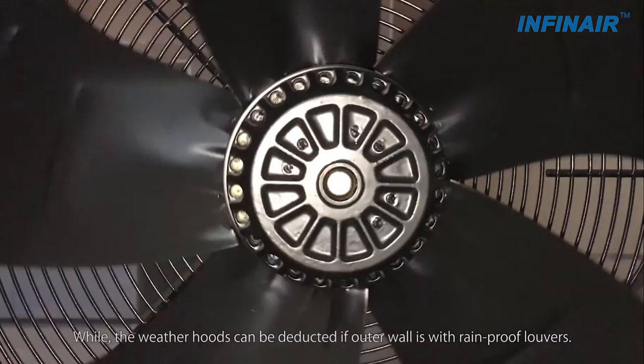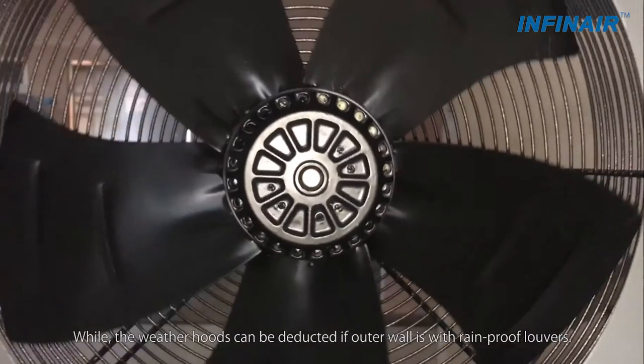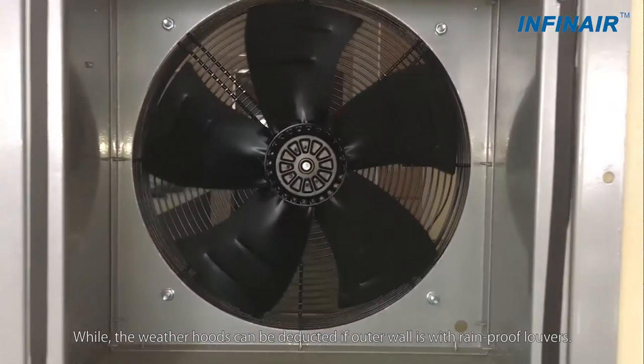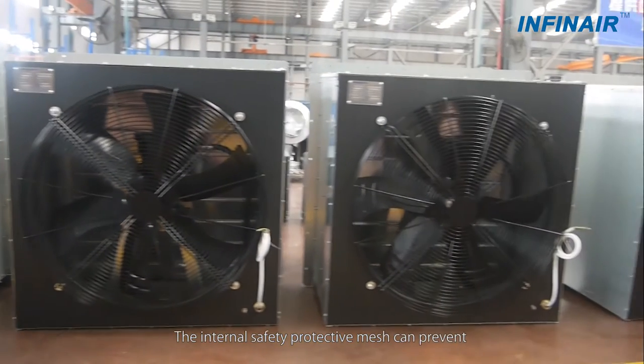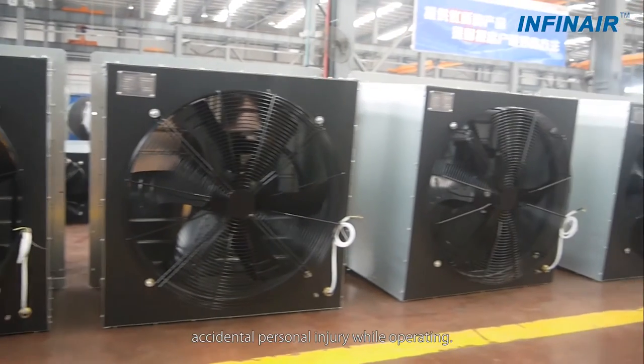The weather hoods can be removed if the outer wall has rainproof louvers. The internal safety protective mesh can prevent accidental personal injury while the fan is operating.